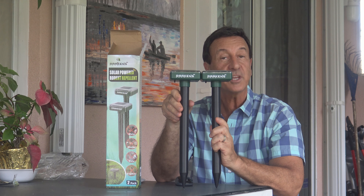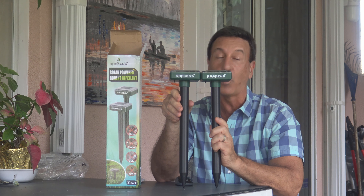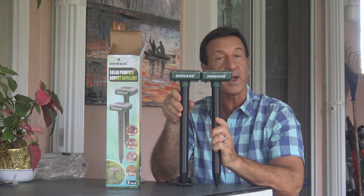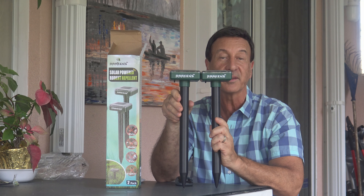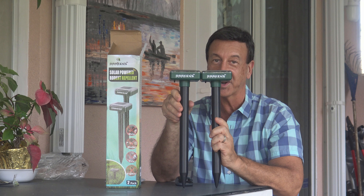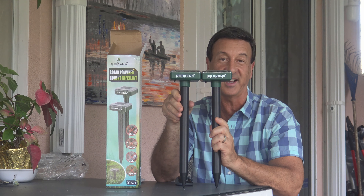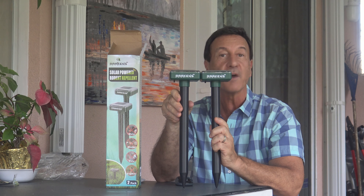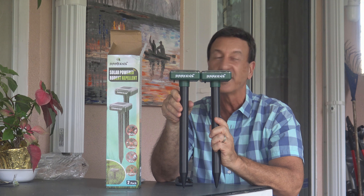Remember, be patient — it's typically two to three weeks to achieve 100% results. You might still see moles, gophers, or groundhogs around, but don't panic — it's working, it's just part of the process. It takes a little time. As they hear the sound and vibrations frequently, a few days or a few weeks later they will be gone.